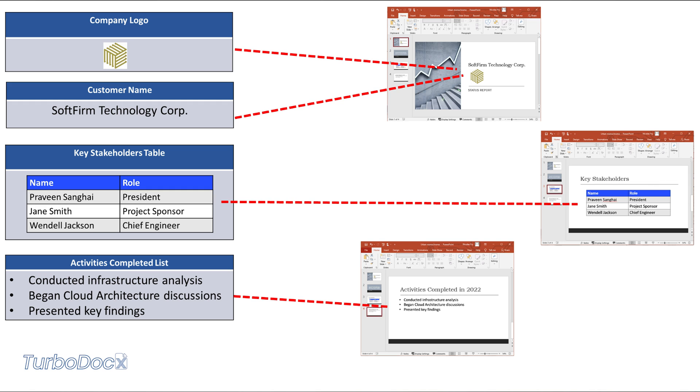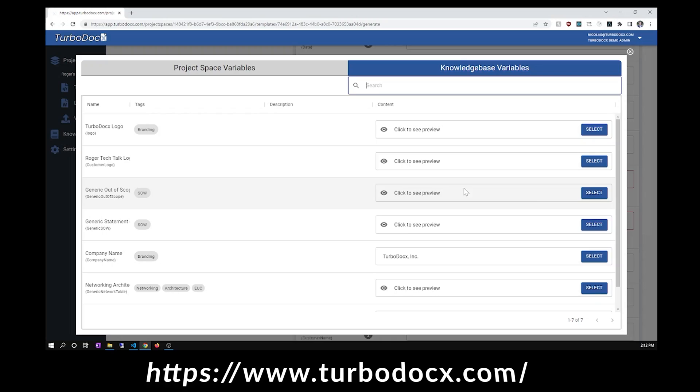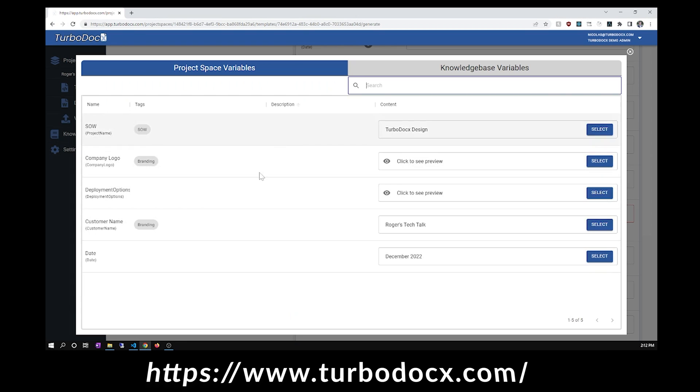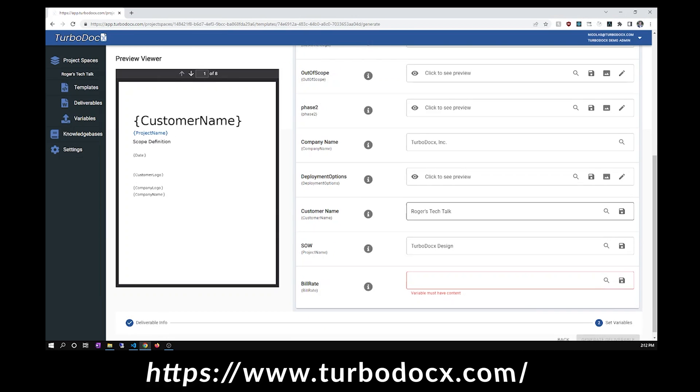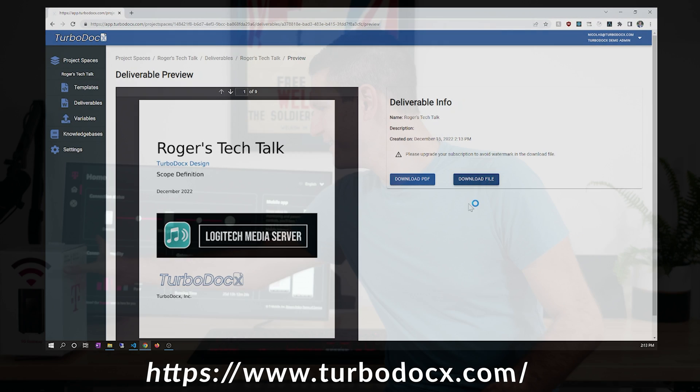This video is sponsored by TurboDocs. Are you tired of building documents or presentations for your business? Wouldn't it be great if something could help automate building proposals, design documents, or even legal agreements? TurboDocs is a document and slide deck templating platform that helps you make documents in just a few clicks. They break down templates into small building blocks that can be reused over and over again, letting you crank out a proposal or any other document in under a minute — so you can focus on building cool stuff and leave the paperwork to TurboDocs.